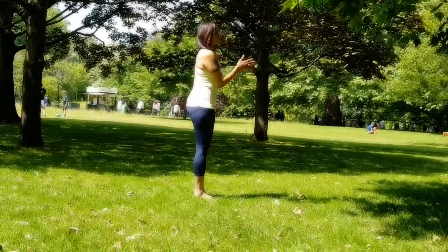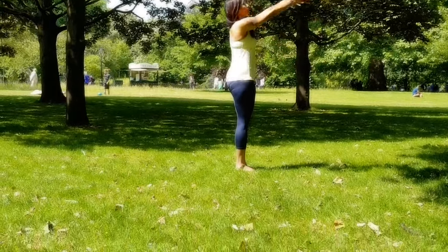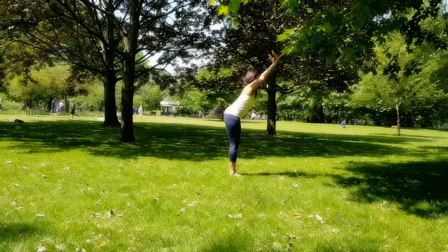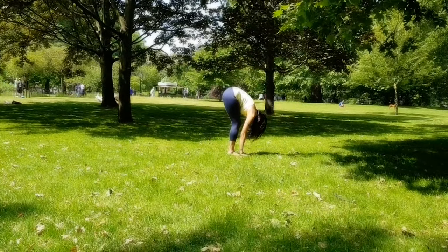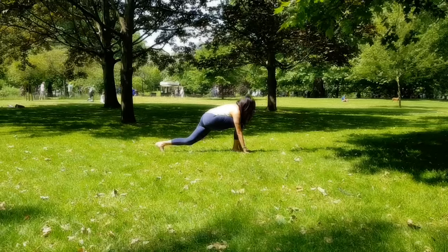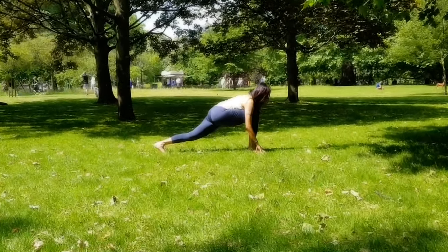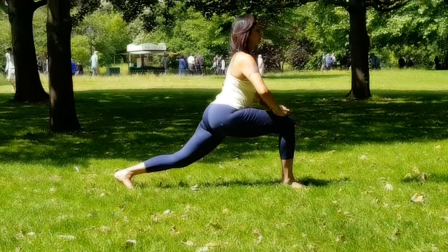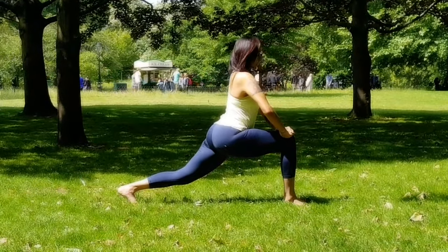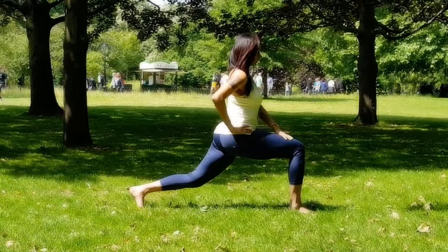Step to the front of your mat, feet together, palms to your heart center. Inhale, lift your arms all the way up, push your hips forward, stretch back; exhale, fold forward. Take your left leg all the way back — wriggle your left toes behind as much as you can, pull up the back kneecap, make sure the right knee is above the right ankle. Bring your palms onto your knees and stay there for a couple of breaths, tucking your tailbone down and drawing your belly muscles in softly.